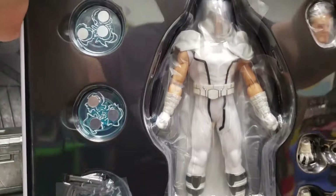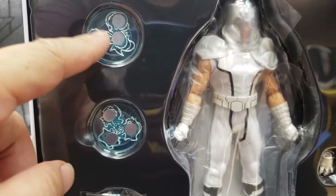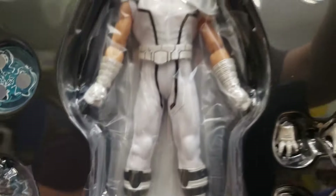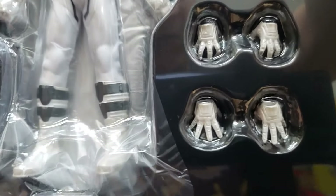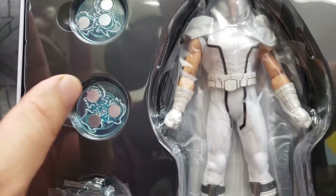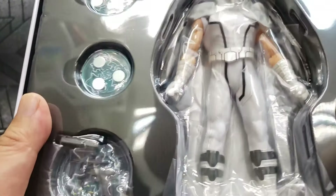Here we are — when you open this figure, this is exactly how he's going to look. You'll see his two magnetic display hands, and in the bottom right corner there's his dismantled gun accessory. The figure itself is right in the middle. Then you've got his second head sculpt and more interchangeable hands — four pairs total, so six interchangeable hands.